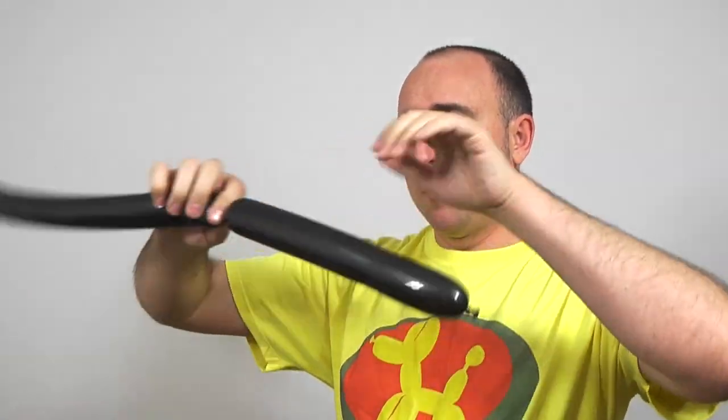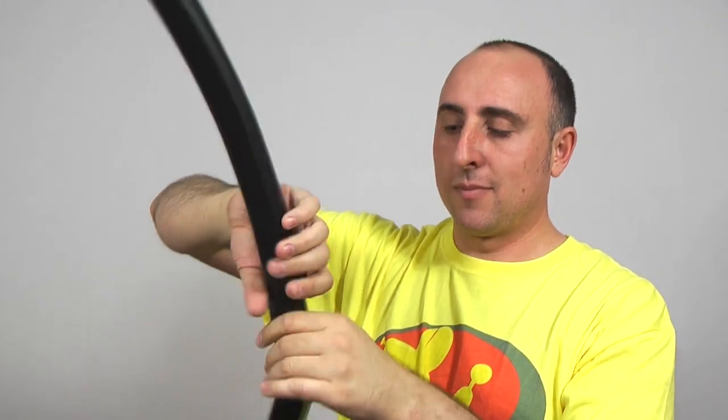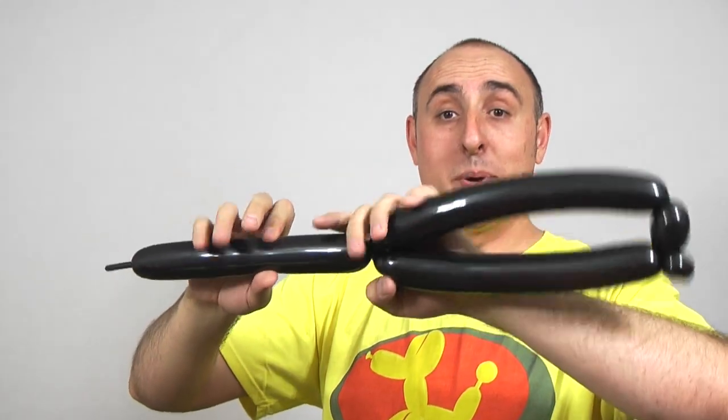We need to make another one just like that. So with your last black 260, inflate it almost all the way but leave that three inch tail. Let some out, tie, give it a good squeeze and a stretch. Just like we did before, make the long section to go on the side. One inch bubble, fold it over, pull it, pinch it, twist it. Give it a squeeze and a stretch because we want it soft. Go up about two inches, fold it over where it meets here at the knot. Twist the seam there. Twist the knot into that seam. Do another one inch bubble pinch twist — one inch bubble, fold it over, pull it, pinch it, twist it. And now we have the last part of our hat.